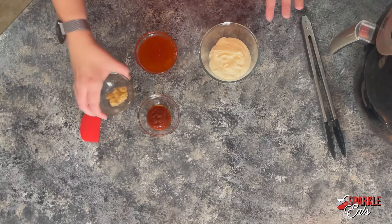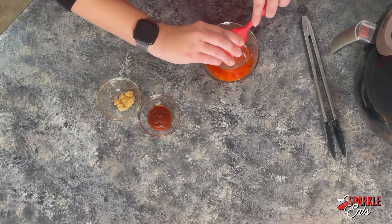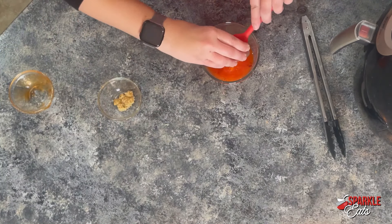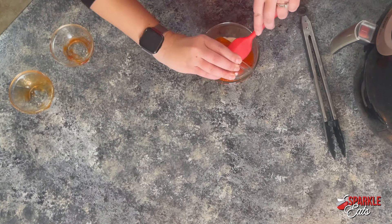Here I have about a third of a cup of mayonnaise, and then I'm adding to it a sweet chili sauce. Then for a little spice I'm adding some sriracha — about a teaspoon — and if you don't like spicy you can skip that. Then just a clove of garlic.